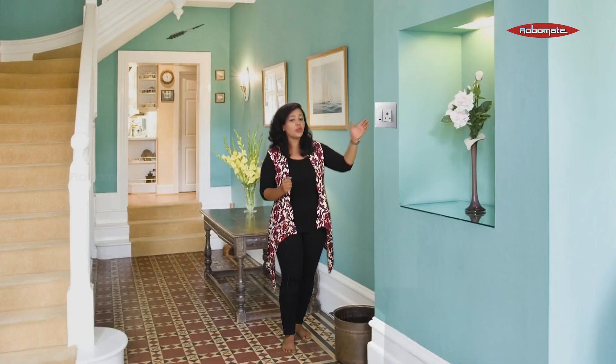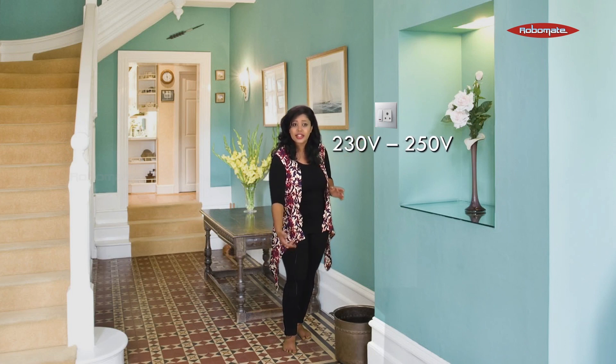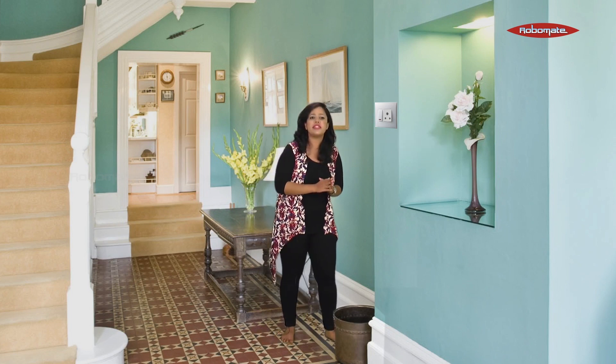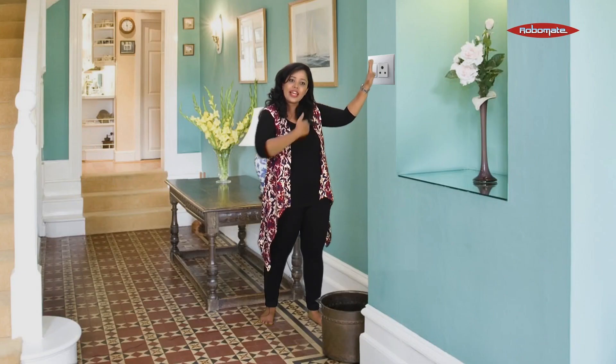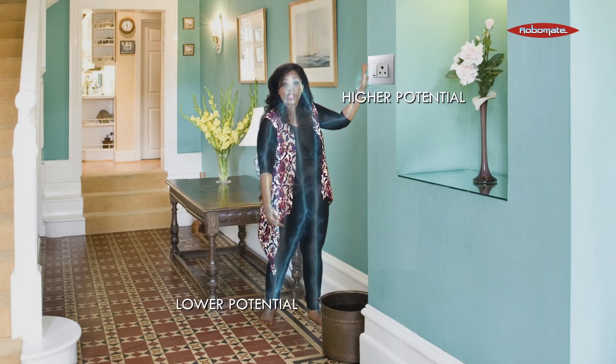So let's understand how a human body gets a shock. Here you can see there is a socket at 230 volts, and I am standing on earth which is at zero potential. The human body is a very good conductor of electricity. So when I touch this socket, I am acting like a wire between the socket and the earth. The circuit gets completed and the current flows from higher potential to lower potential.